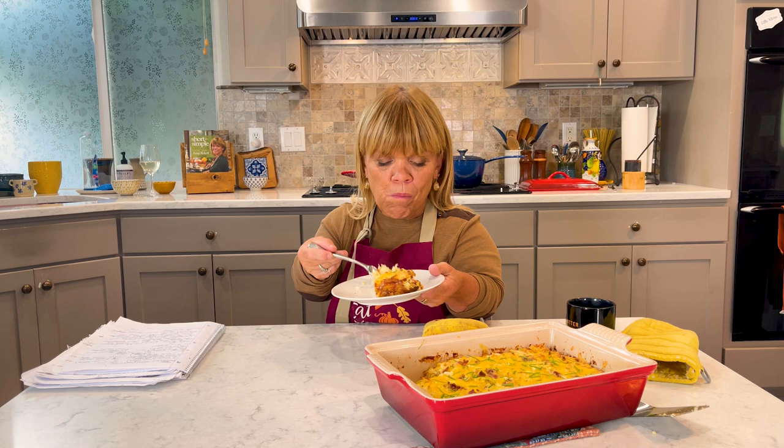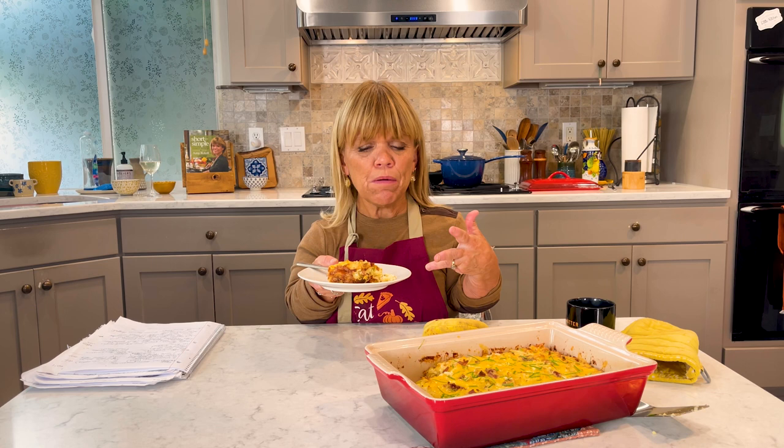I think eight eggs were plenty. If you wanted to add an extra one, go ahead — but I wouldn't add any more milk or any of that stuff. You can find this recipe over at AmyRollocksLittleKitchen.com or my YouTube channel. I would love it if you guys subscribed. From my kitchen to yours, thank you so much for joining me.